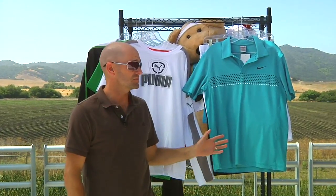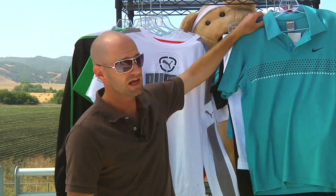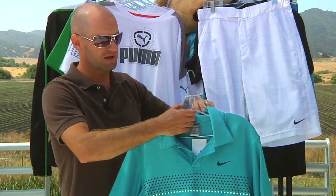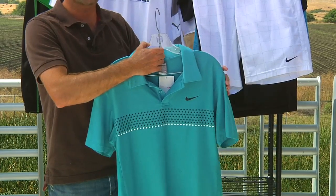Hi, welcome to this week's vlog. We're going to take a look at some new apparel that just arrived. First up, we've got some items from Nike, and as the pro players make their move off of the grass court and the clay court season onto the hard court season, this is some of the gear they're going to be wearing.